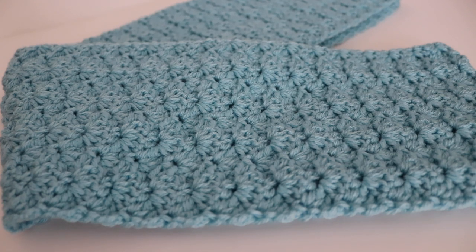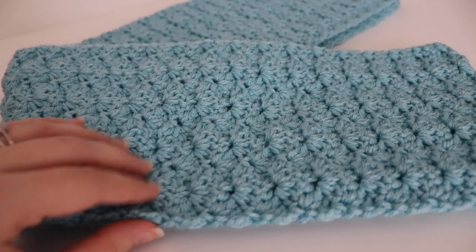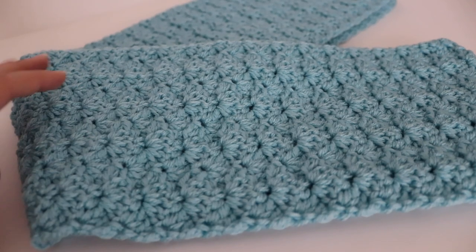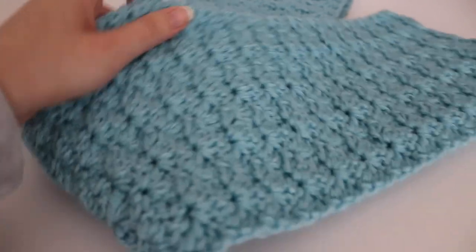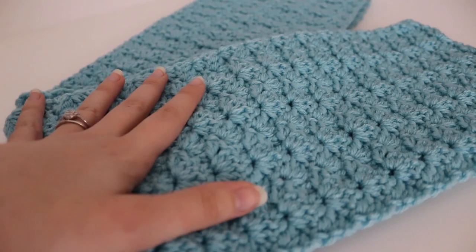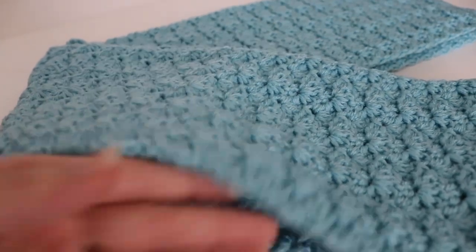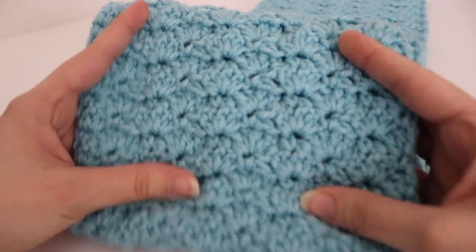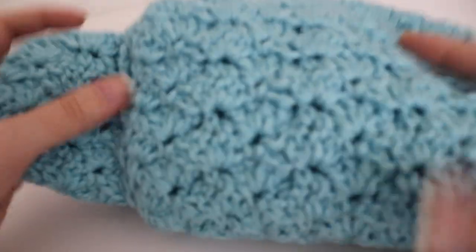Hi everyone and welcome to my channel. My name is Amanda and I'm from amandacrochets.com. In today's tutorial I'm going to show you how to make this beautiful shell stitch scarf. This is a beginner friendly pattern and you can use any worsted weight yarn that you would like. It comes out to be 7 inches wide by 60 inches long, however you can always change up the sizing and make it your own by changing the multiple.